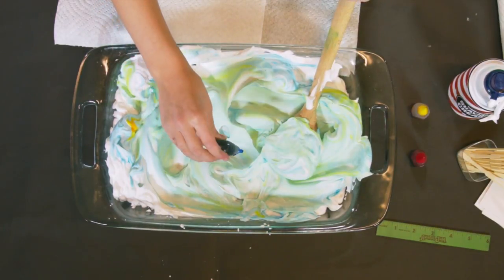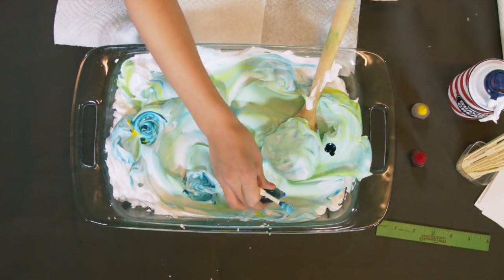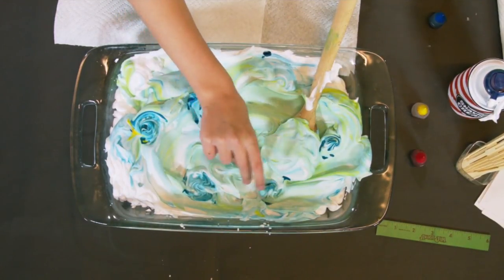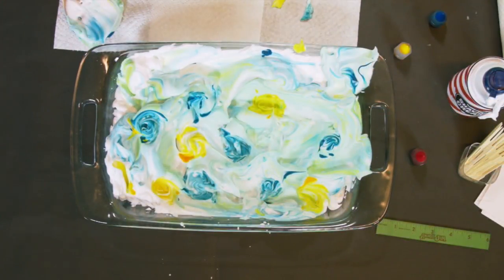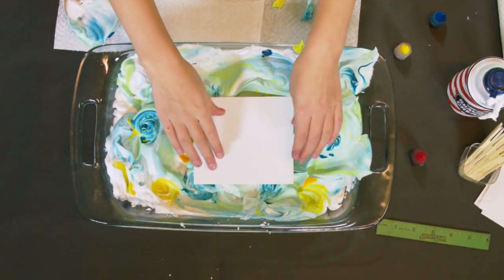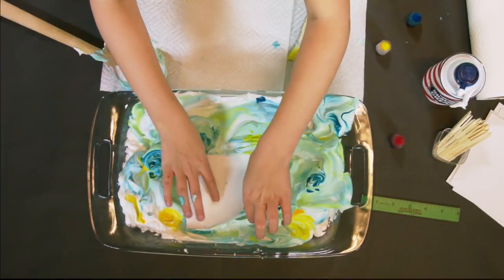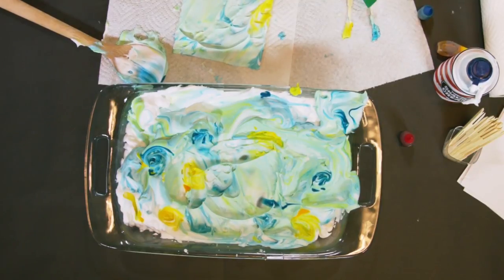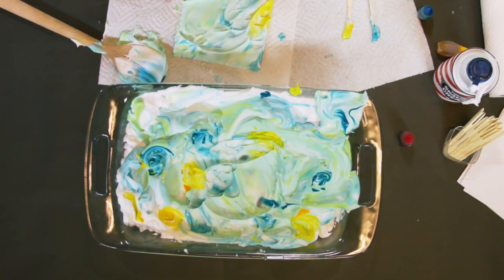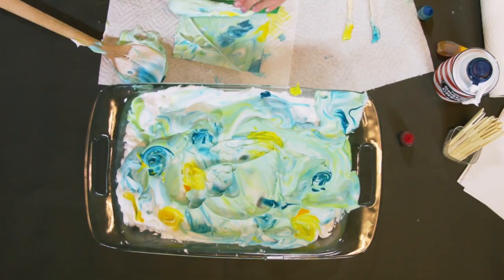I'm going to take some toothpicks and make a cool pattern — maybe some darker blue right here, like little spots of darker blue, so on the paper it'll be like dark swirls of blue. Now for the final moment! Place your paper on the shaving cream and press it down really hard. Take the paper off the shaving cream and put it on your paper towels. You don't want the shaving cream on there or it's going to get really soggy, so we're just going to push it off with the ruler. Oh my gosh, it looks so cool! Look at that!